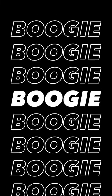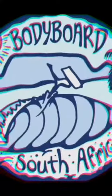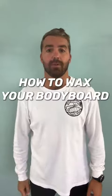Hey guys, Aidan here from Bodyboard South Africa. Welcome to another episode of Bite-Size Boogie Tips. In today's episode, I'm going to teach you how to wax your bodyboard.